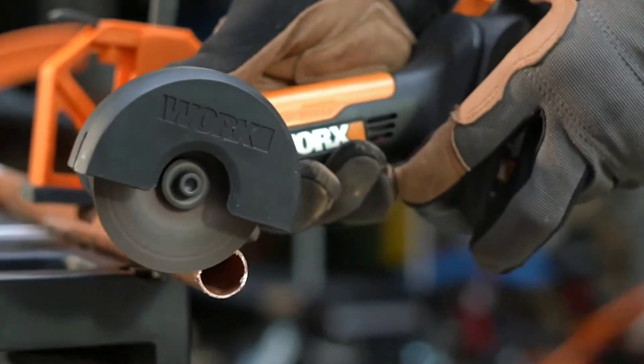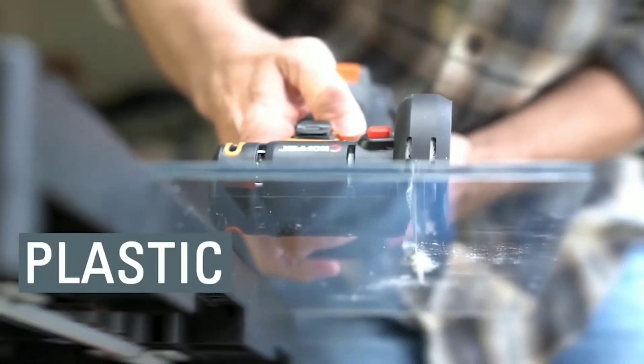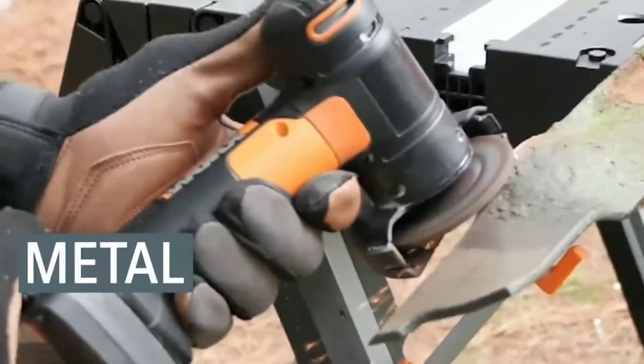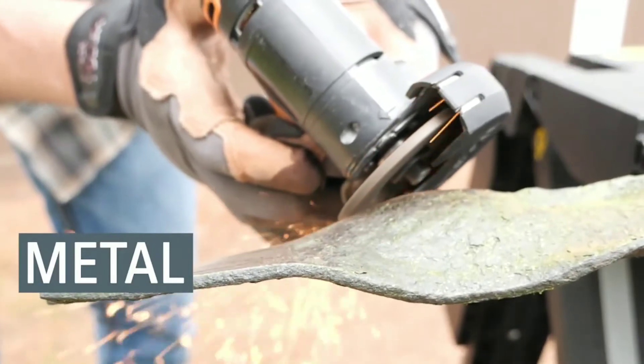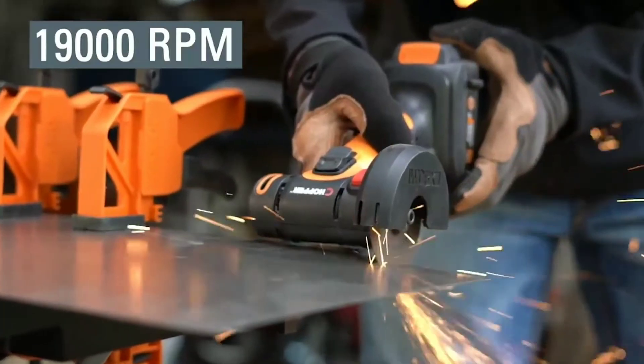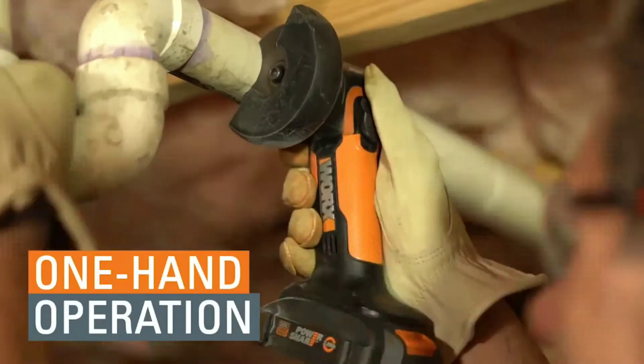If you use the cutters, you can use it with a power source. If you don't want to use the power source, you can use this product. This cutter is a battery-operated cutter, so you can easily charge it. If you want to cut any metal, plastic, and glass items, you can easily cut them.